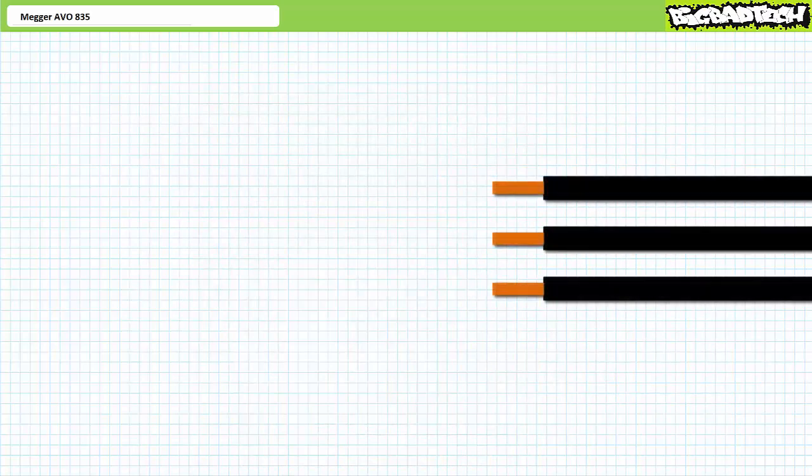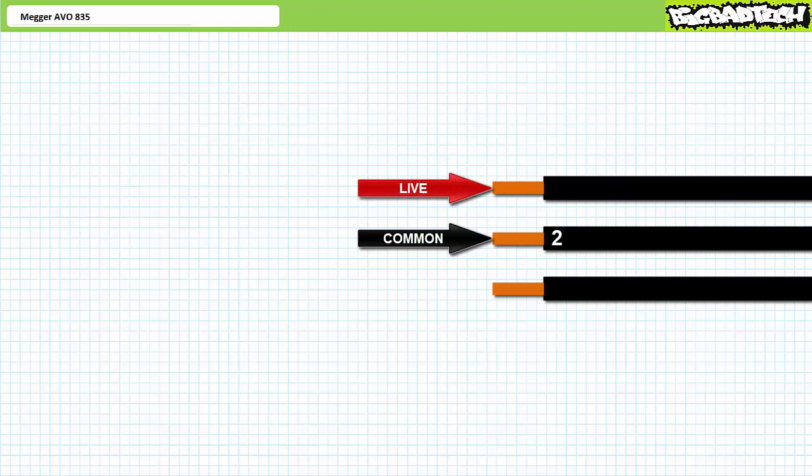Given a three-phase AC system with three lines of unknown relation to one another, choose one of the lines as the reference — this will be number two — by placing the black common lead on it. Then take the red live lead and place it on one of the two remaining lines; this will be number one. Once the AVO835 has captured enough data, it'll indicate it's ready to test the remaining line with LOC on the display. Move the red live lead to the third remaining line — number three — within eight seconds, or the test starts over.